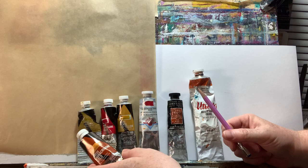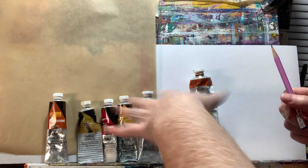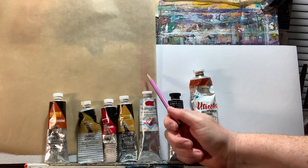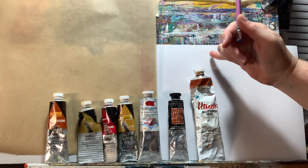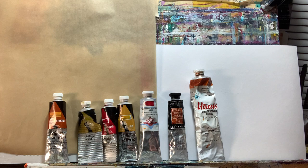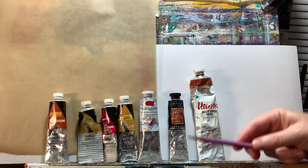You don't need all of these to mix your own version of quinacridone gold. Supply-wise, first you want a palette, and you want something that is non-porous. You do not want to be mixing paint on your paper directly. You want either a plastic, wooden, or glass palette, or even a piece of wax paper or parchment paper — something that isn't going to absorb the paint.